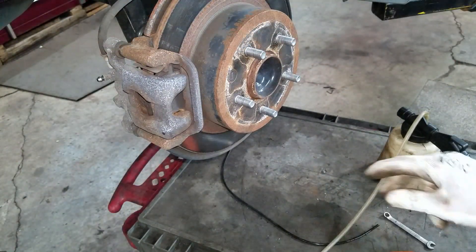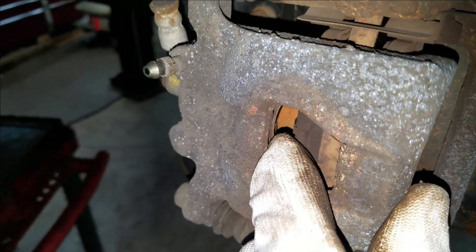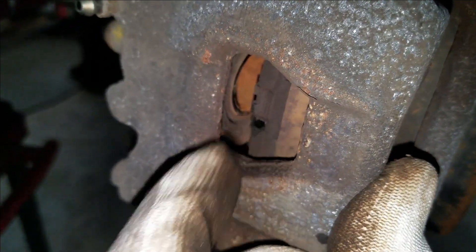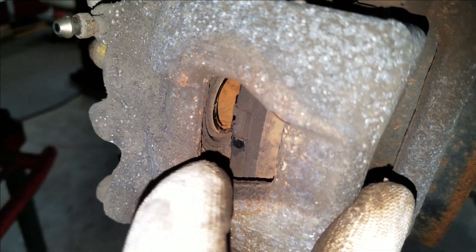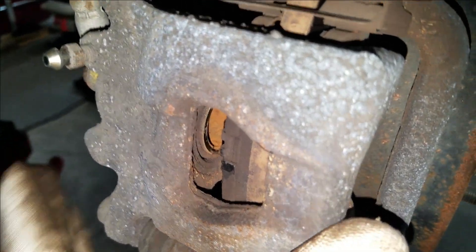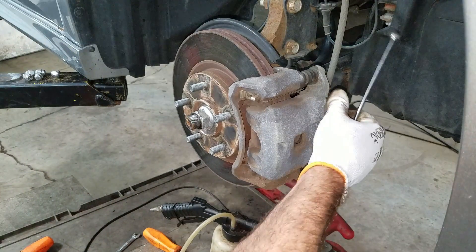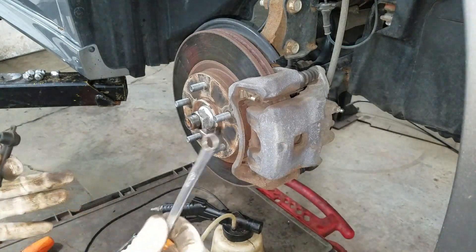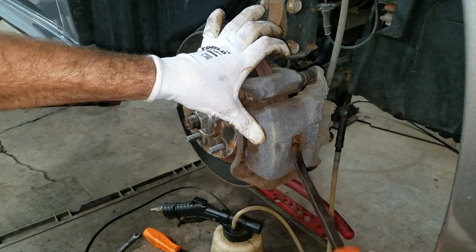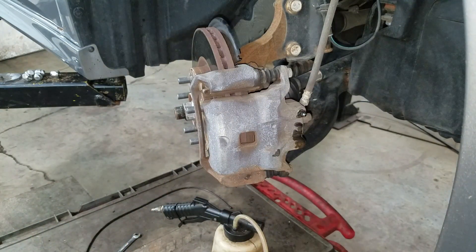I'm gonna do that to all four corners. If you ever get tricky like that when you're pulling in a caliper piston, you want to make sure that you don't touch the rubber boot on the outside of the piston — you don't want to be tearing that. I did both of the rears. Now I'm on to the right front. This one's a 10 millimeter. Then I'll just do the same to the other side.